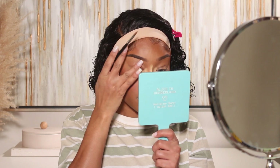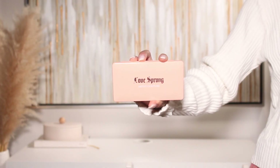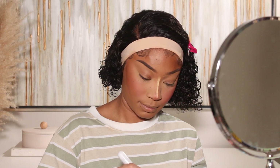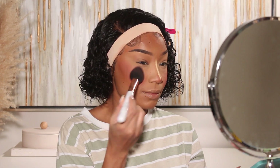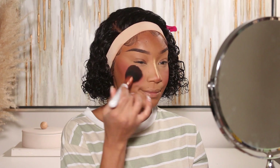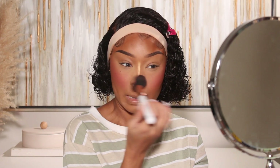Now I'm going in with powder blush to reinforce the liquid blush applied earlier. I'm using a little cute blush palette from Artist Couture — one of their Love Sprung palettes — which has a really pretty pinky shade. I'm popping that onto the cheeks right on top of the liquid blush, and also adding it to the nose to give that blushed look there as well. I love blush — it's my favorite!